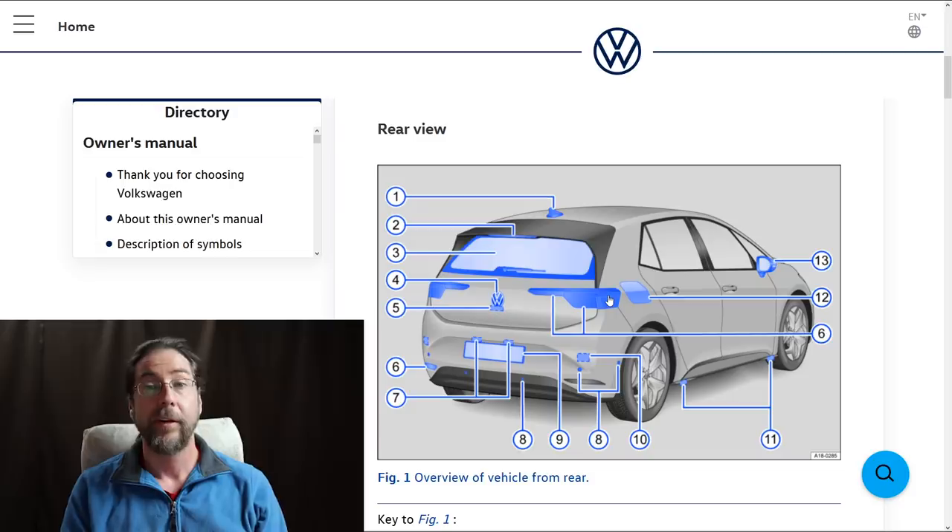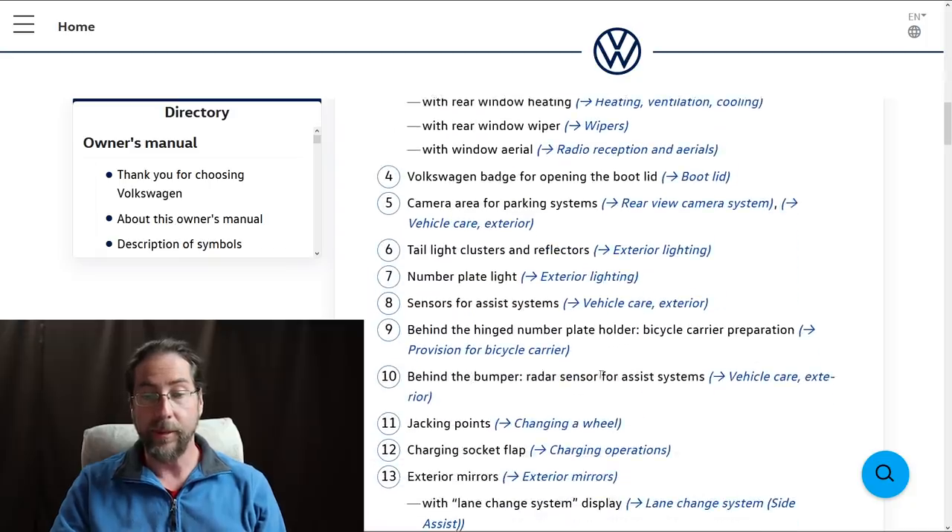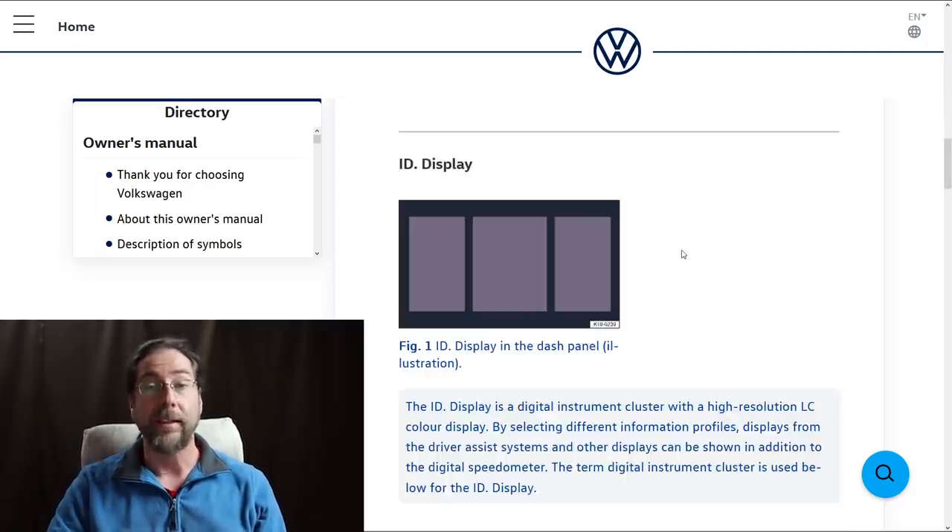First, in the picture of the rear view you can see two radar sensors. It says: behind the bumper radar sensors for assist system. So when you go out of a parking lot in reverse it will warn you if cars are coming from the side.